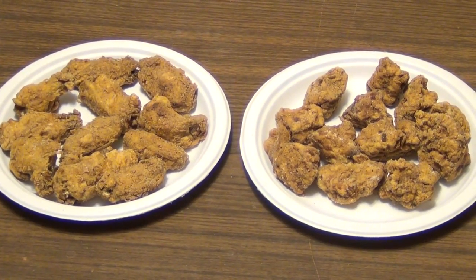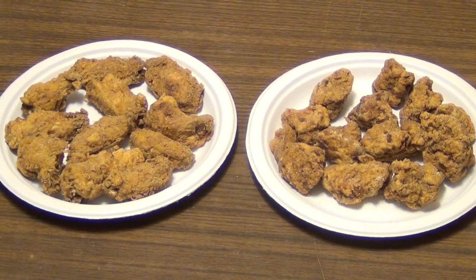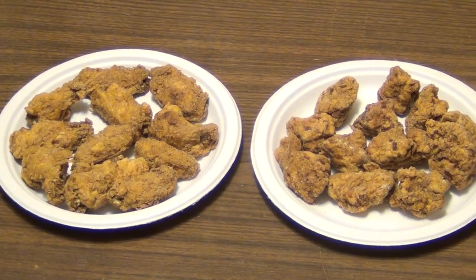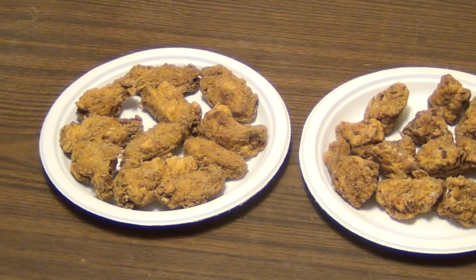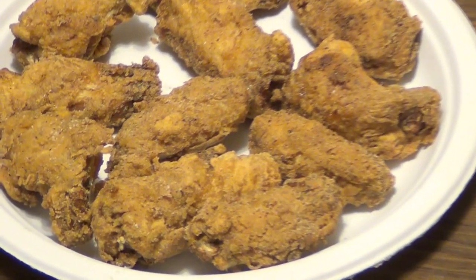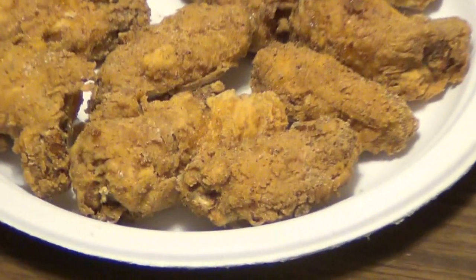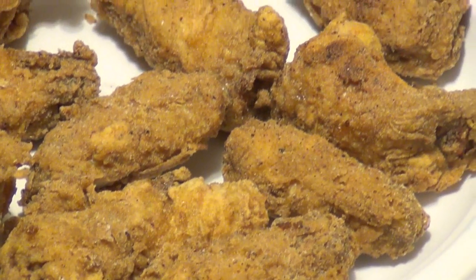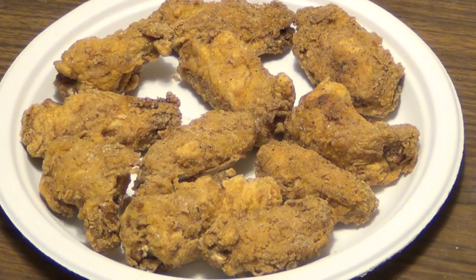Here we have the finished product. I had to move downstairs for better lighting. On the left you got the chicken wings, on the right you got the pork nuggets. Let's take a closer look at this food porn here — very nice color, they are very crispy. Hopefully you're hungry. If you're not, well you are now.